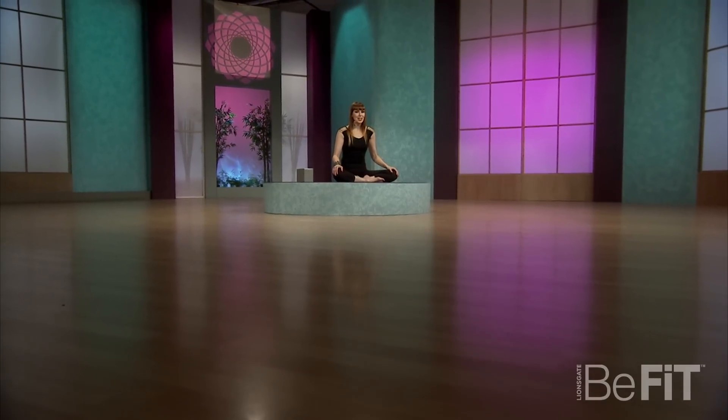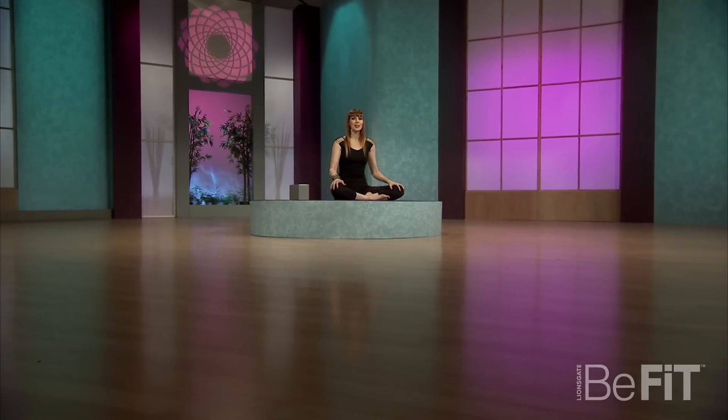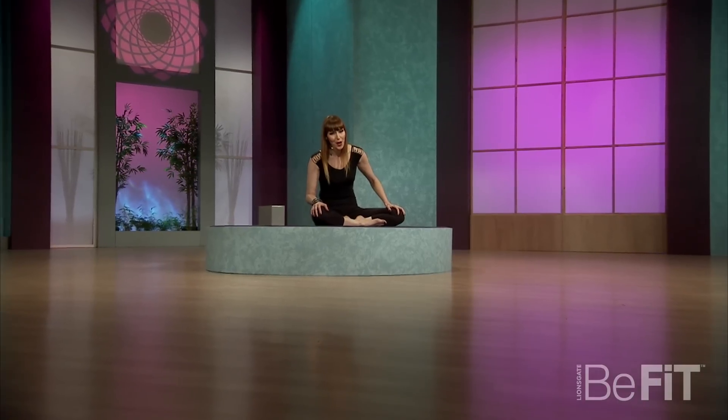Hi, I'm Sadie Nardini. Today's sequence will help you take it down a notch, learn to chillax, relax, and restore your body.